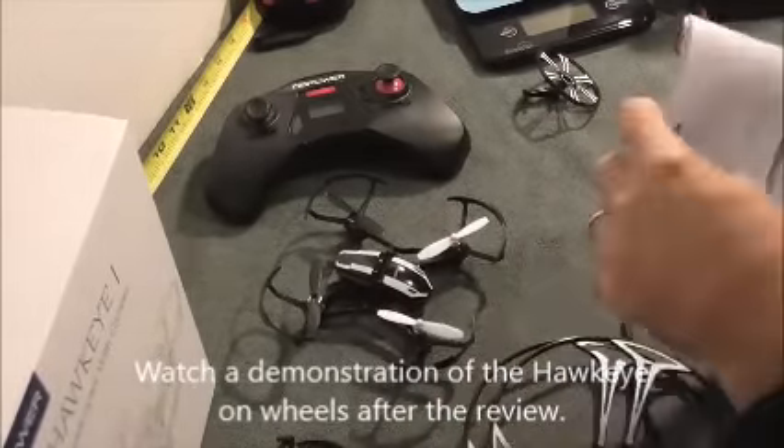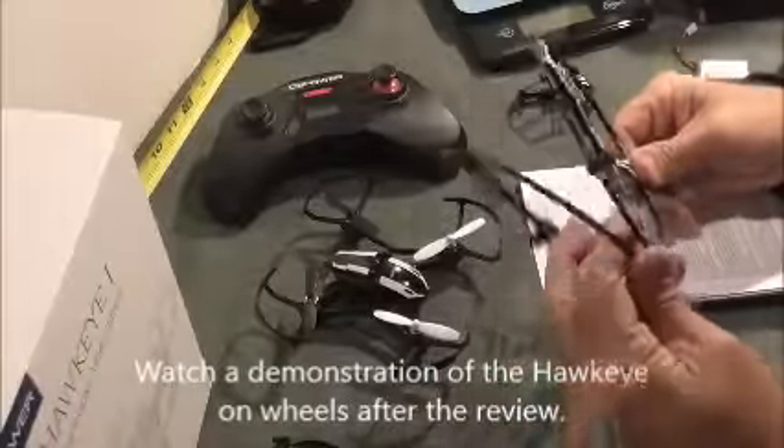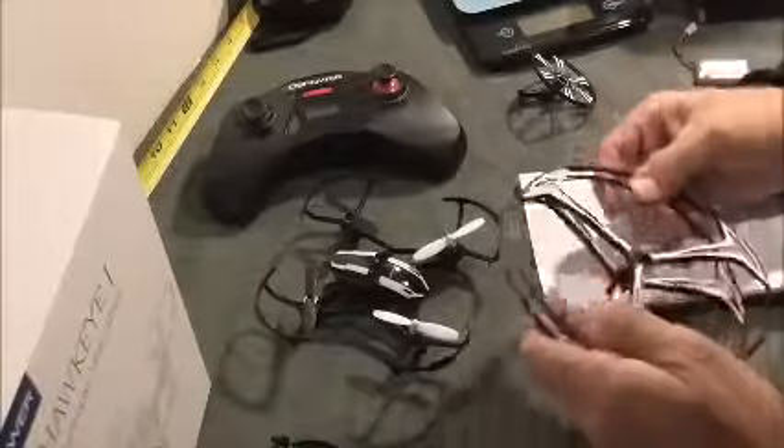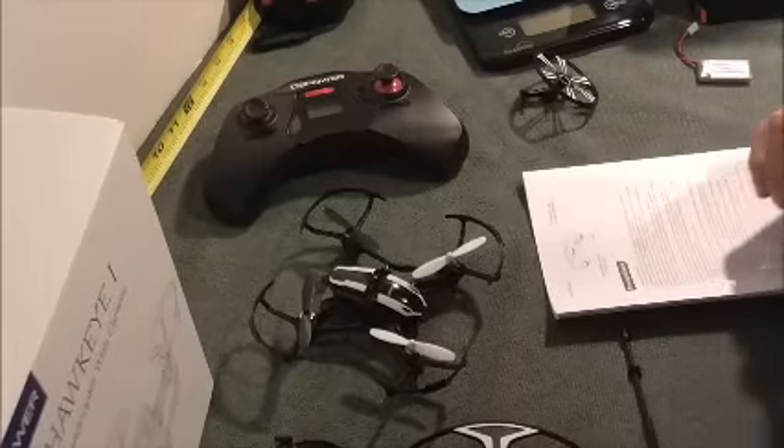So that's my review of the Hawkeye One from DB Power — the quadcopter, multi-use drone. I really am having fun with this, trying to learn how to use it, and I'm waiting for a day where it's not so windy and not raining so I can get outside and fly this out in a field someplace. Anyway, thanks for watching.